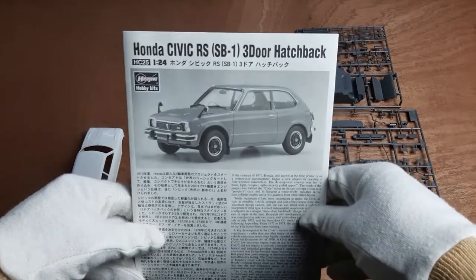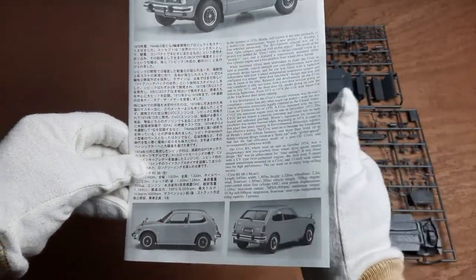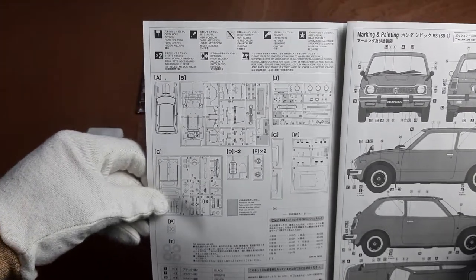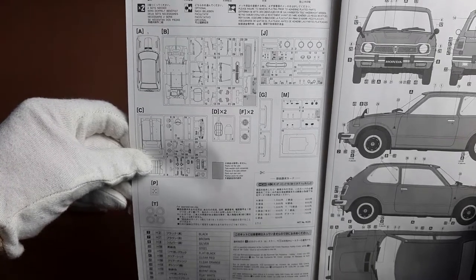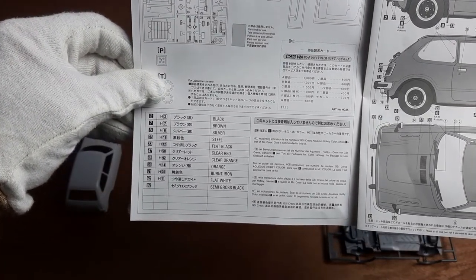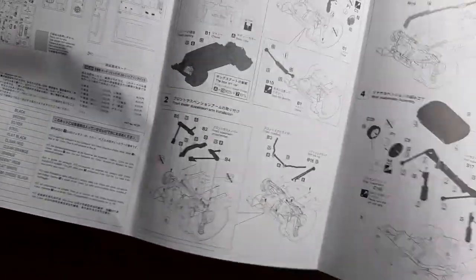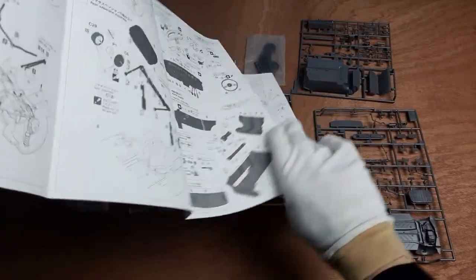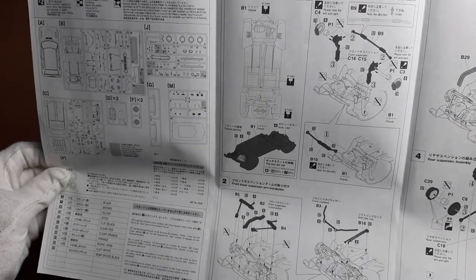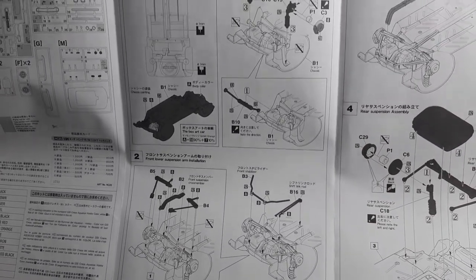Now let's have a look at the assembly instructions. It is written in Japanese and in English, so it should be easy to follow. First there is the parts list, with the parts that are not used marked in grey. There is a list of used colors at the bottom of the page — the colors are relatively simple, so you can easily find alternative equivalents if you don't have the Mr. Color version listed here. The instruction leaflet folds out into a long piece, which is a bit of a challenge to hold, but it'll be alright. The assembly begins with the chassis and the front suspension. Most parts are painted black here, so that looks pretty simple, and it looks like the front wheels will have movable steering.